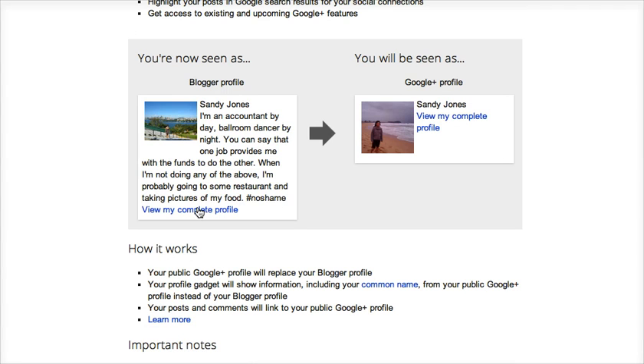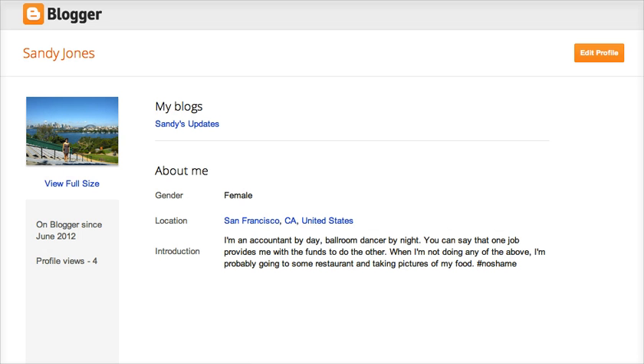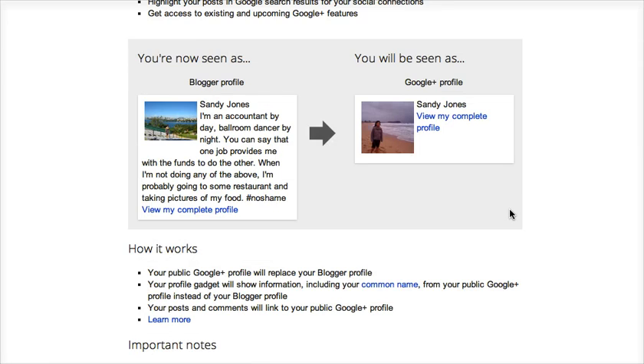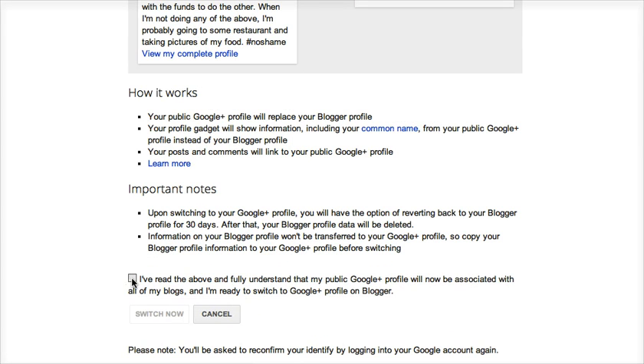So I'll go to my Blogger profile and copy the information that I had previously placed in there. I'm going to agree to this because I've already read all of it. Another thing to note is that we'll keep your Blogger profile for 30 days — that's how long you have to revert back. But after that, all the data from your Blogger profile will be deleted.